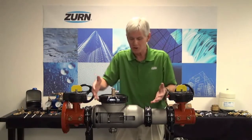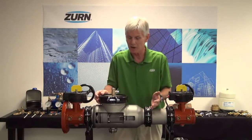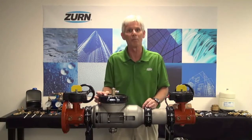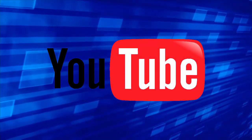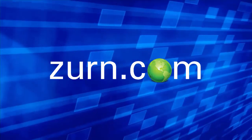Those are just a couple of the features and benefits that we've incorporated into the 300 AST series valves. We're very pleased with it and we think you'll be very pleased with it too, and we certainly hope that you'll give it a try. I'd like to thank you for watching our video today. If you enjoyed this video, please subscribe to our One Zern YouTube channel. For more product information or to speak to a customer care representative, please visit our website at zern.com.